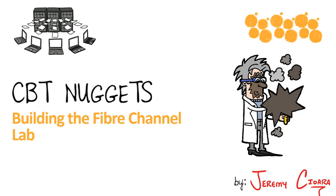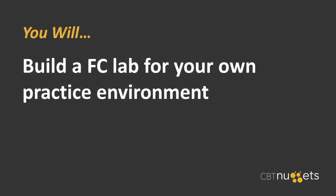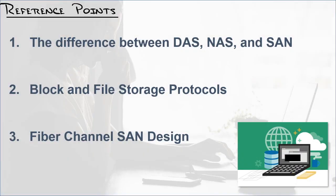Building the Fiber Channel Lab. By the time you're done here, you will be able to build a Fiber Channel Lab for your own practice environment, and I hope that's exactly what you do. But I hope this is also not your first step into the Fiber Channel world. If you have yet to get oriented with Fiber Channel, before you put your credit card on the line and start buying stuff, please check out at least these nuggets. With that being said, let's jump right in and I'll show you what I've got.